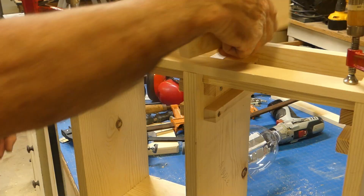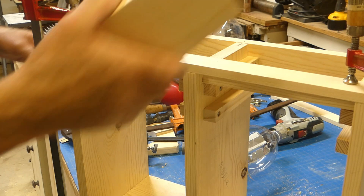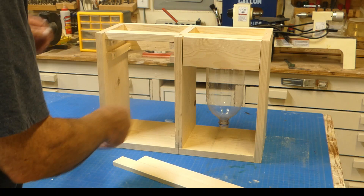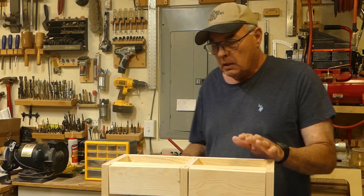Test fit looks pretty good. Now that the fronts are attached, the bottles slip back in and you can see how they'll fit. Before attaching anything permanently, we need to do some painting.